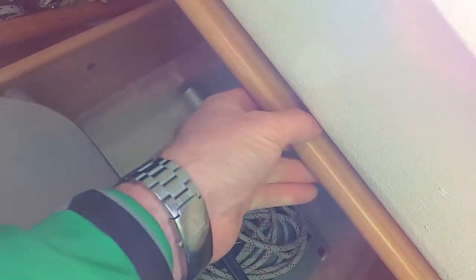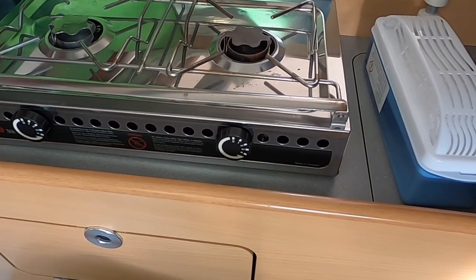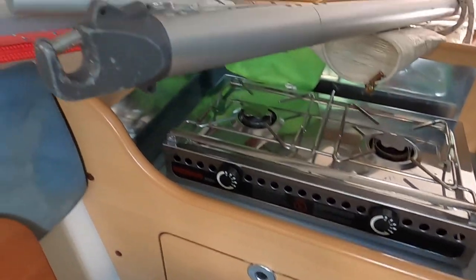We have the mainsheet and table — that table fits both internally and externally. The battery compartment is down here on the port side, with more cushions just here for storage. We have a two-burner hob that's Mets-driven. As you can see, only one of those burners has ever been used, and that was primarily for a single cup of coffee — no problems there.